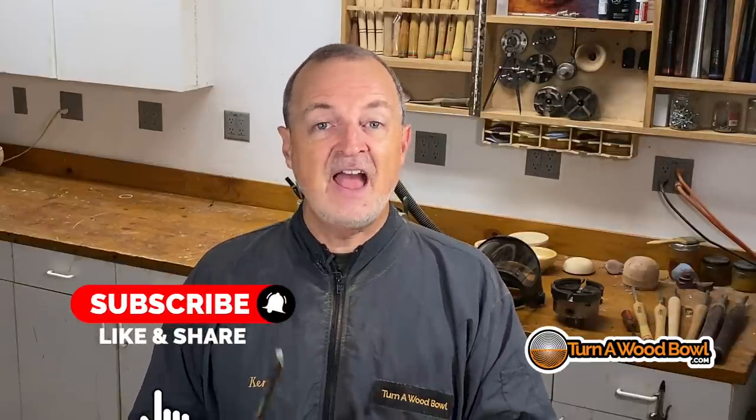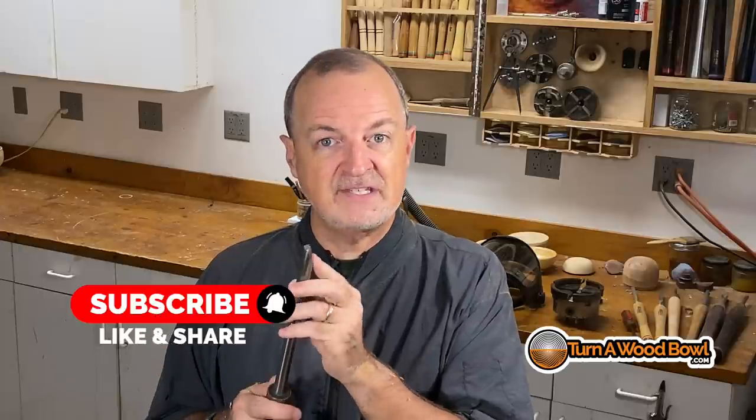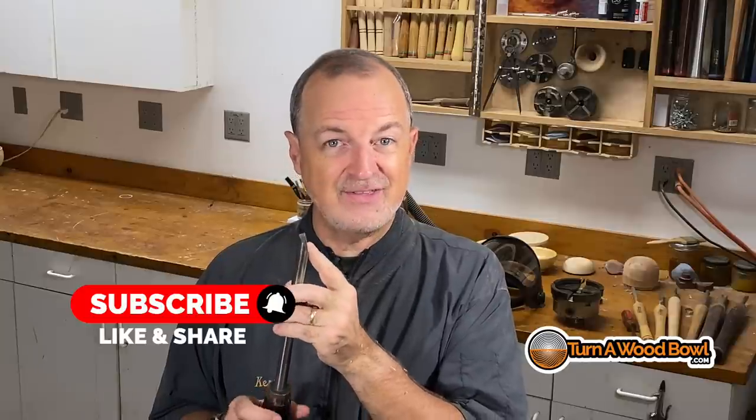You're going to want to sand it, but you can start at 180 or 240 grit when you do this, because the shear scraping will leave that surface really, really smooth. I hope you liked this. Click that like button, subscribe if you're not already, and leave me a comment — have you already been doing the shear scraping technique with a bowl gouge? Or are you willing to give it a try now that you've seen this? Leave me a comment below — I'd be curious to find out what you think of shear scraping. Thanks for watching and, as always, happy turning.